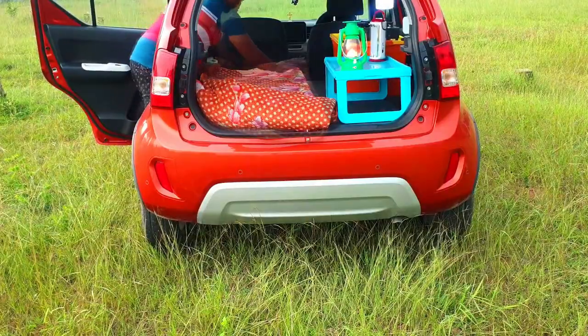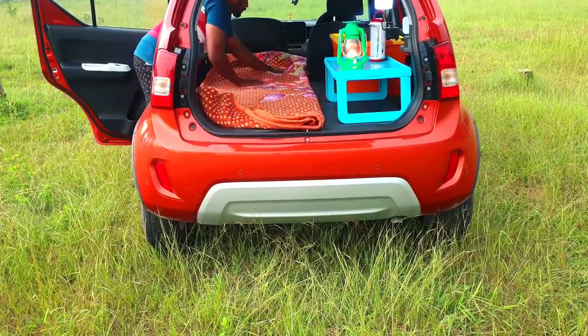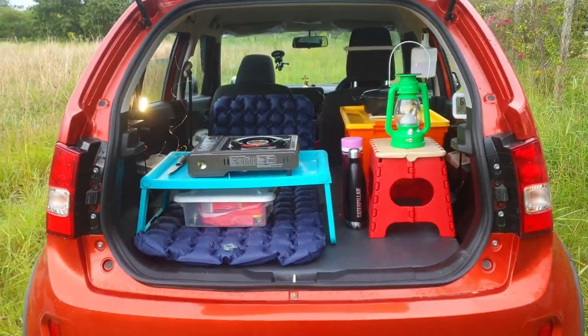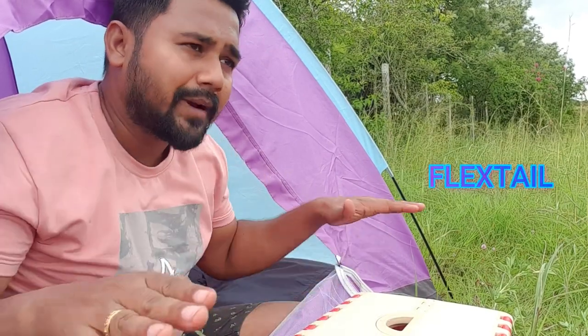Whenever I'm camping, I used to sleep in a bed sheet — you would have seen that in my car camping video. So I wanted to have a sleeping mattress and a pillow. I've got a couple of products from FlexTail: one is a sleeping mattress, and another one is a small pump.